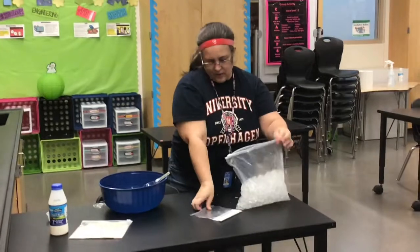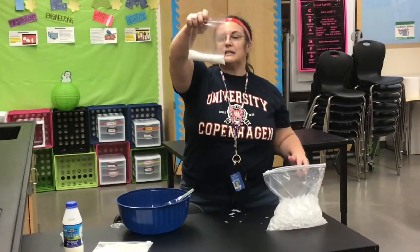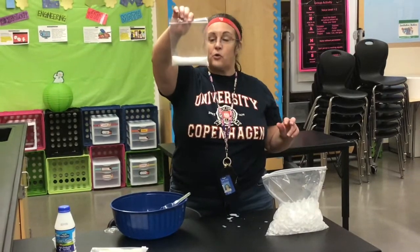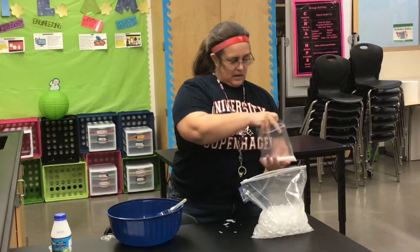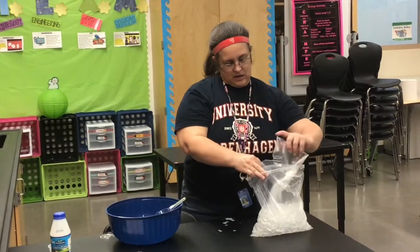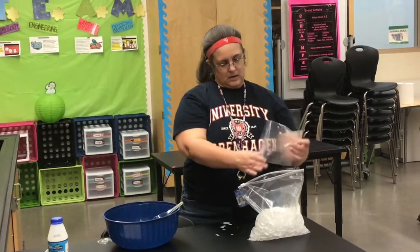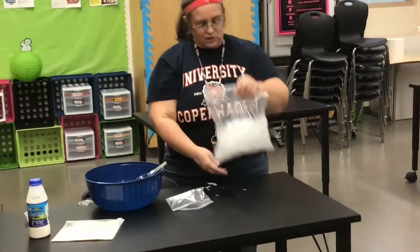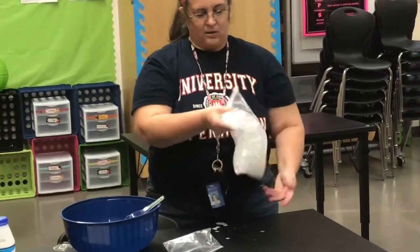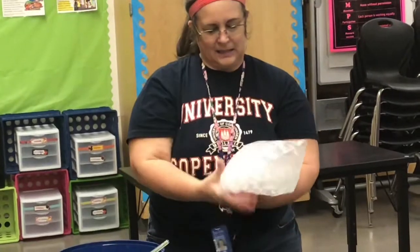Now the other baggie you have is salt — about a quarter cup. We're going to add the salt to the ice, pour it in there, Ziploc the bag shut, and stir the salt around a little bit to mix it up with the ice.